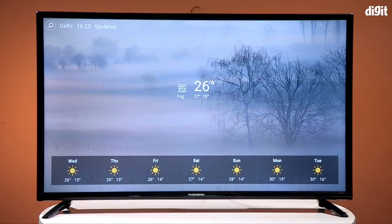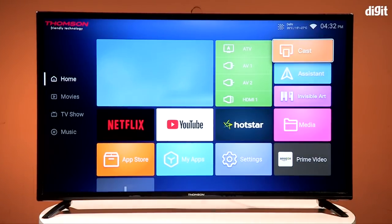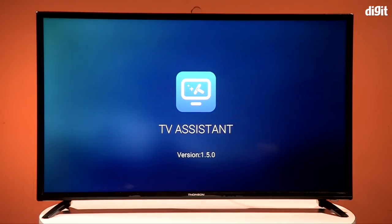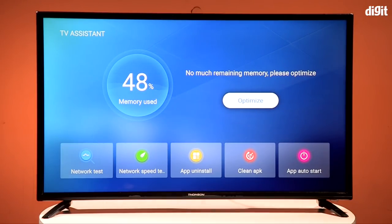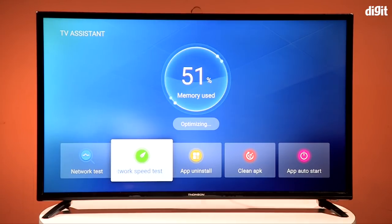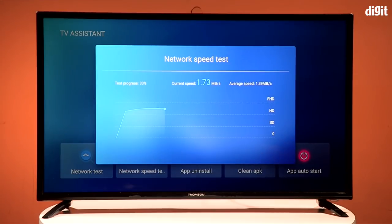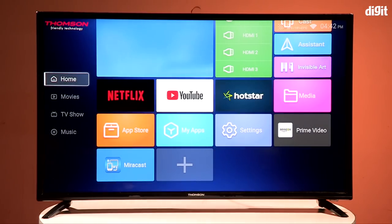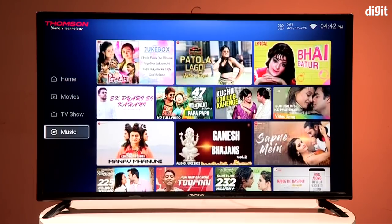The UI also includes a weather app with forecasts for coming days and an assistant app — but before you get excited, it's not Google Assistant. It's an assistant that tells you certain TV features, such as network speed and connectivity status. A really nice feature is that it tells you whether your TV will be able to stream content in HD or Full HD based on your internet speed. The rest of the UI is standard AOSP Android with a slightly different skin.